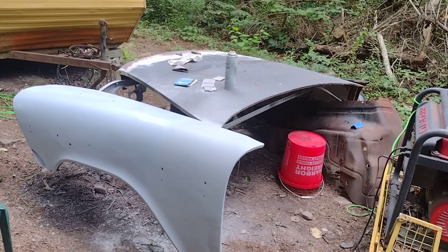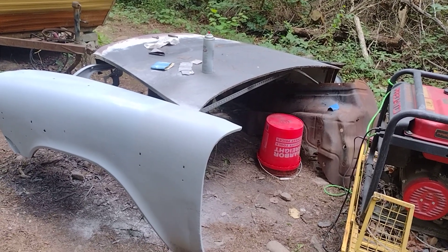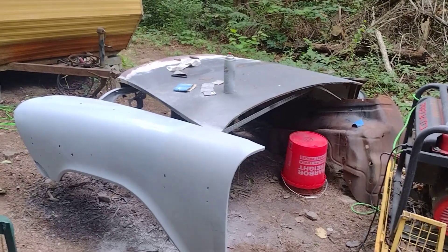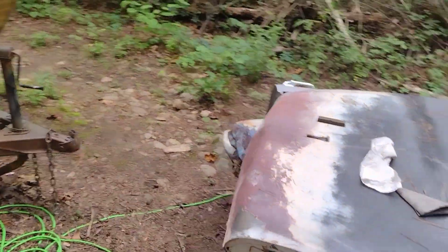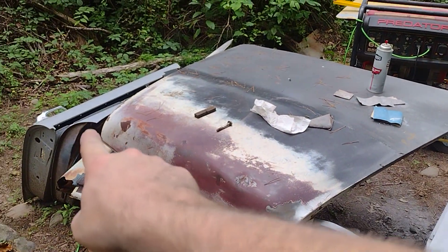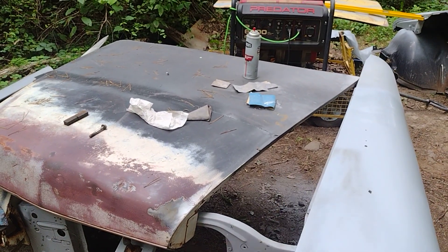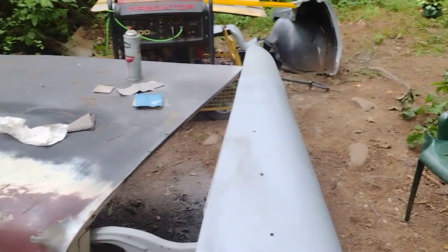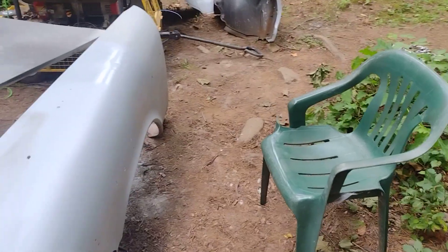I can't afford for something to happen to that hood — it's just too hard to find another one. Even though that hood would actually be fairly easy to make from scratch — I thought about making a template off of it. You could almost make the whole hood; the only hard area would be right here at the nose. It's fairly flat for about half the hood. All righty, so it turned out fairly good — got a couple low spots and a couple high spots to fix, but we're getting there.